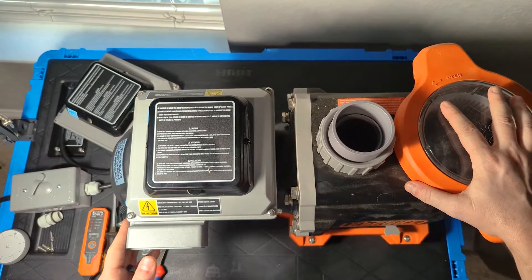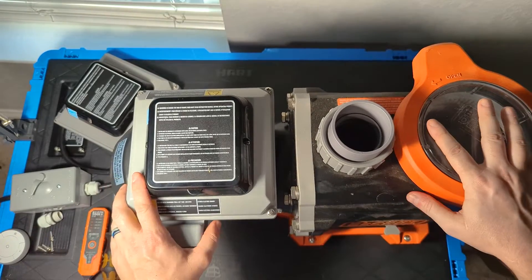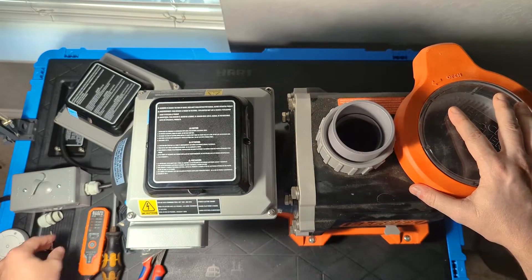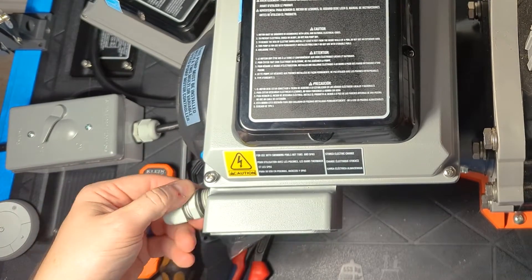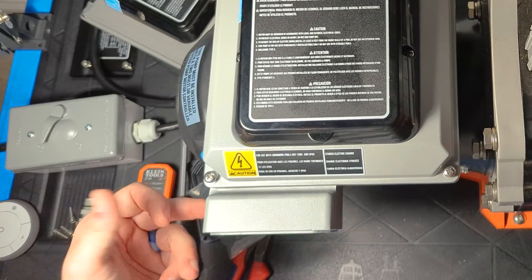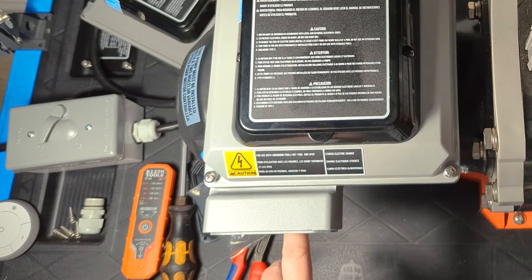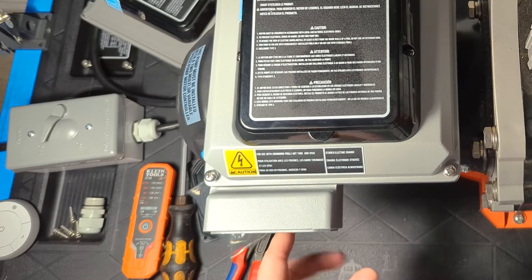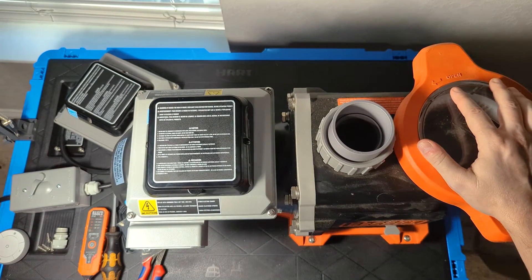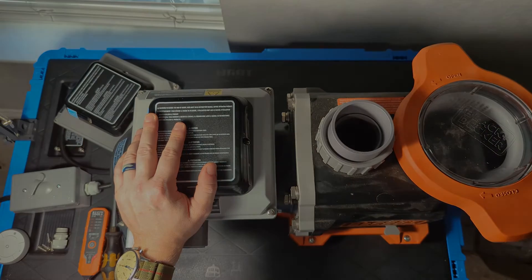Really all that's left is reconnecting your power. I'll skip showing that since the test bench setup differs from what you'll have in your backyard. It's just a matter of reconnecting the electrical connector, feeding your wire through it, and reconnecting to the same terminals. The green wire always goes on the green ground screw, and the other two wires are interchangeable — it doesn't matter which goes on top or bottom. If you ever have any questions, just send me a message and I'll be happy to help.